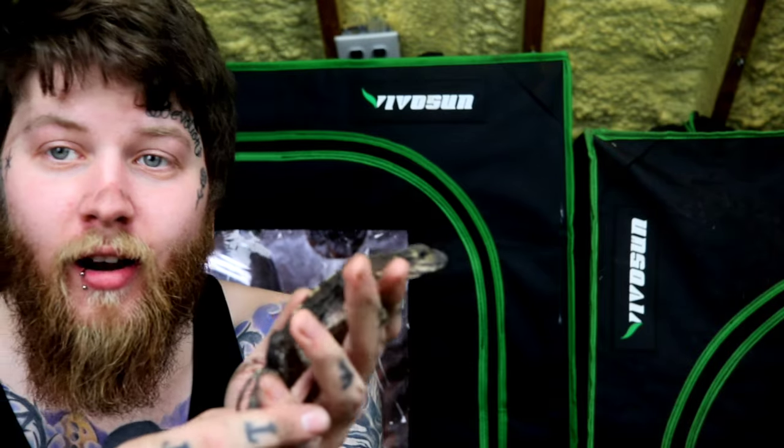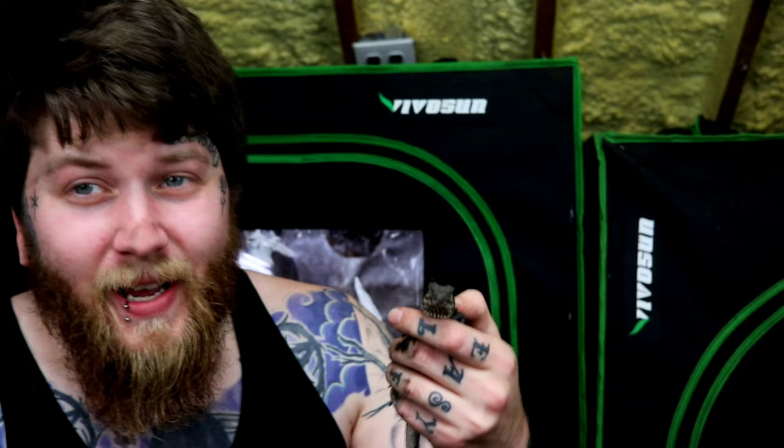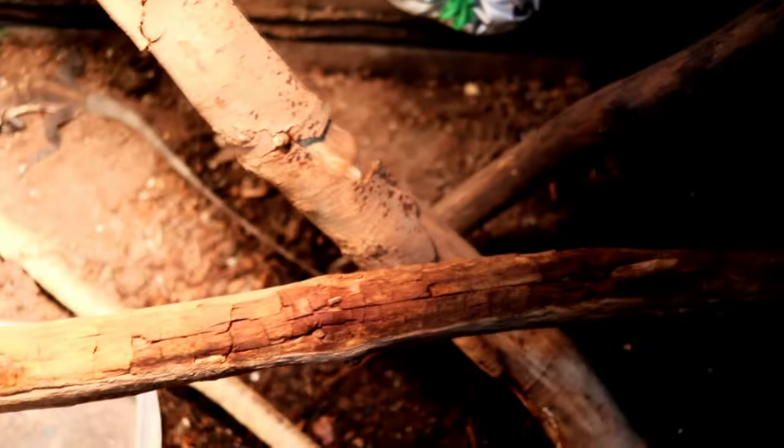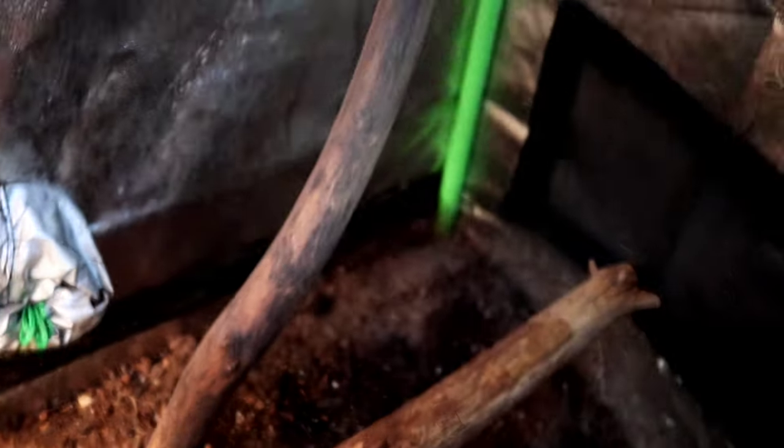Today, I'm going to show you how to take a drab-looking grow tent and make it into an incredible iguana enclosure at a fraction of the price of those big box store ones.